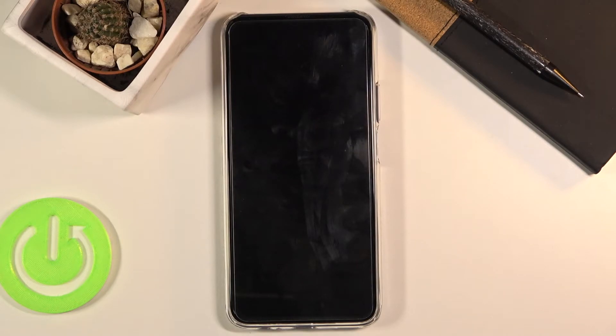Now this will take probably a minute or two, but once it's finished we should be presented with the Android setup screen. I'll be back once that is visible.